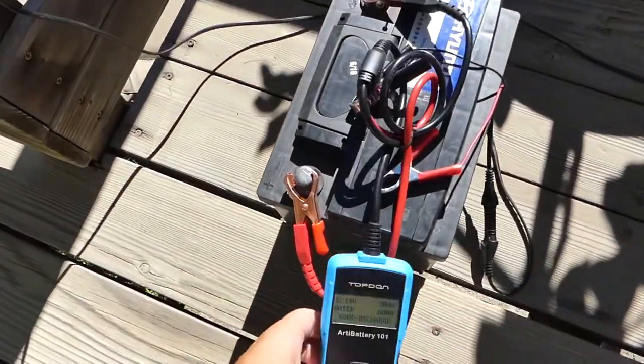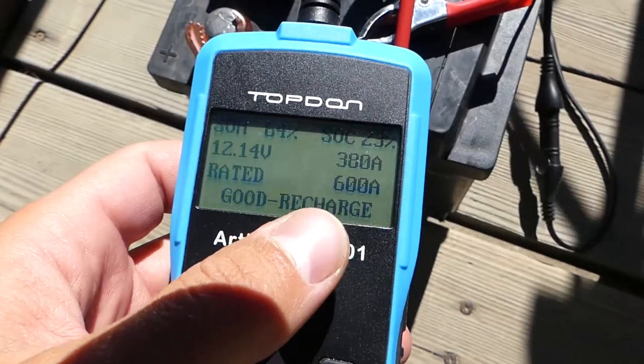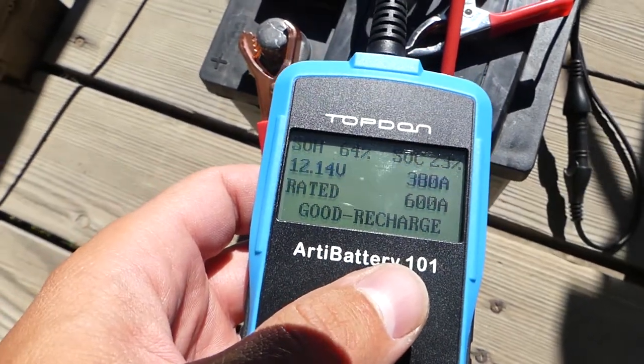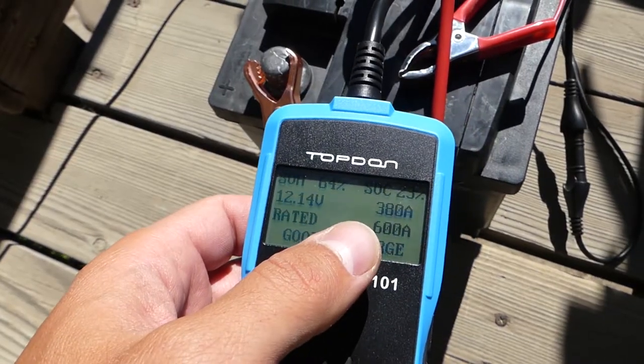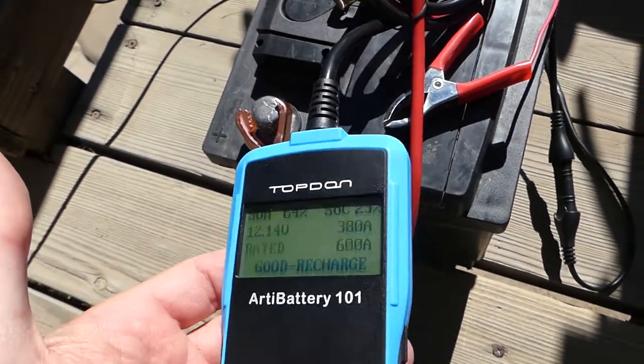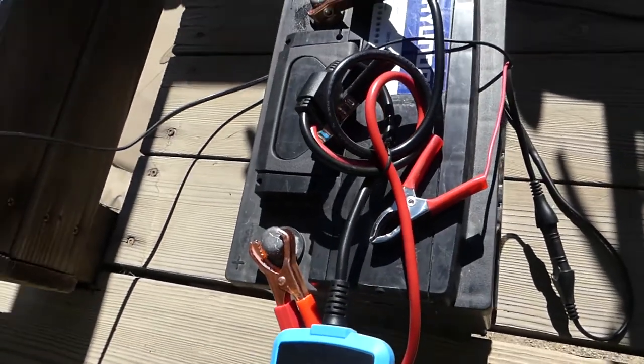It's been about 24 hours — we got between seven and eight hours of sunshine. So far we have 380 amps out of 600. As you can see, we gained about 125 amps. The battery being 600 amps, it will take us close to five days to recharge the whole battery.